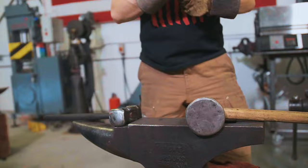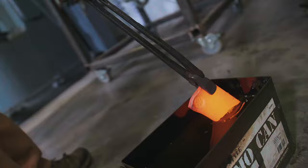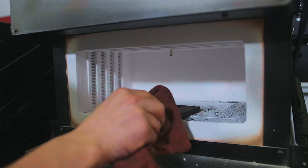We might as well go ahead and harden it right now because it's going to need to get hardened for the Damascus pattern to look as good as it wants to look. Okay, let's quench it. Since this is ornamental more than anything, we're just going to do a very quick and rough temper. It's now time to go to the grinding room.